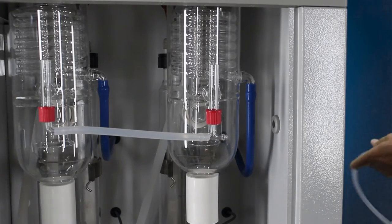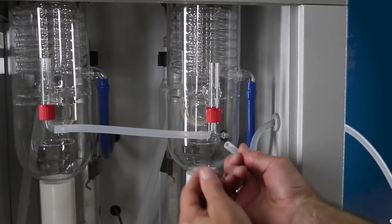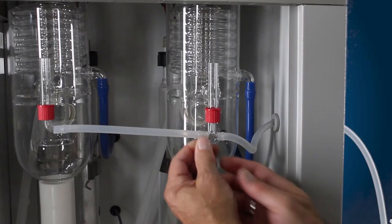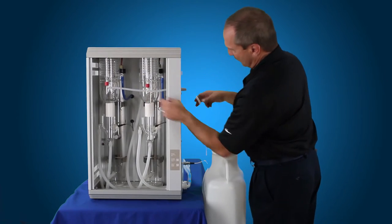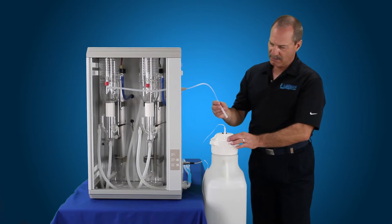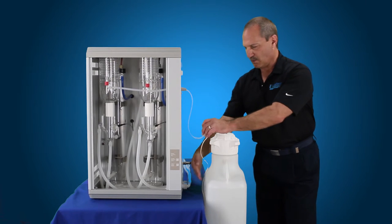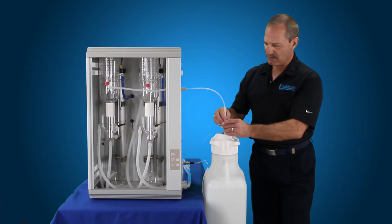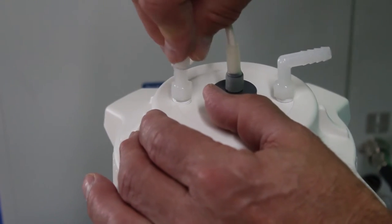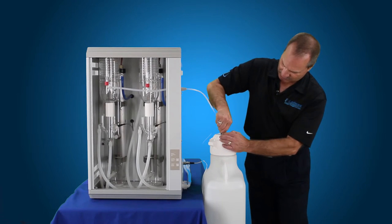Next we're going to connect our distillate tube. The tubing connects up to the port in the front — the straight port that goes straight up. Connect the distillate tubing into that. As you notice, when we have this tubing coming out it's not sagging, going all the way down and back up — there are no loops or drops in it. It has to come straight down, gravity feed from the condenser level down to the tank, because water will not flow uphill. Push that down until it's all the way down and nice and tight.